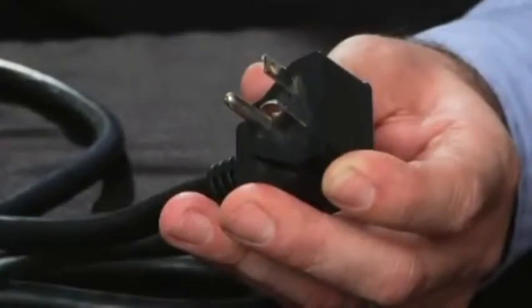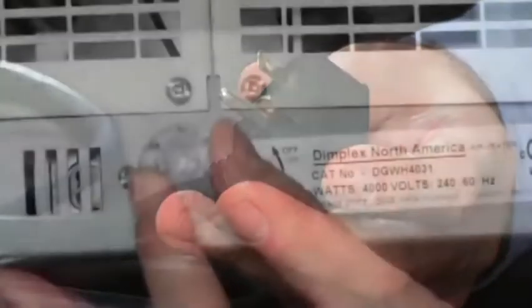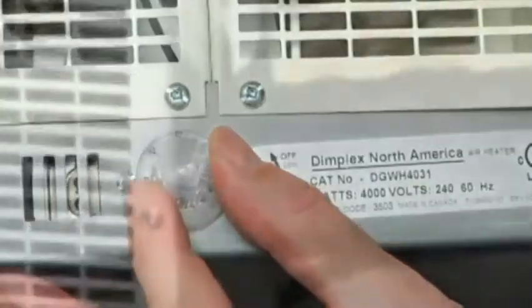The garage workshop heater plugs into a 240-volt circuit using a 20-amp plug. It delivers 4,000 watts of heat, which are controlled by a built-in thermostat to maintain perfect comfort.